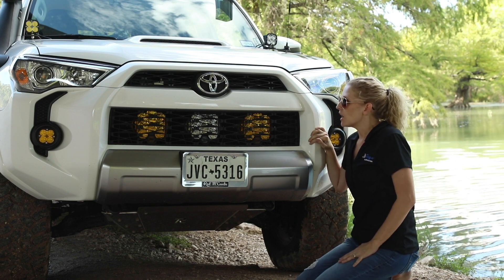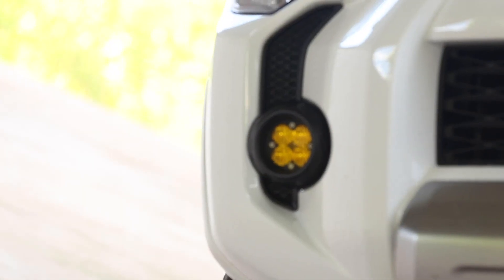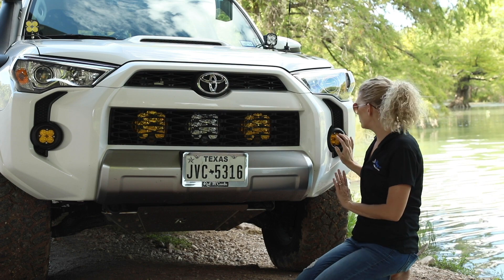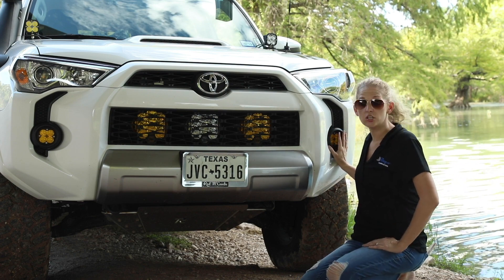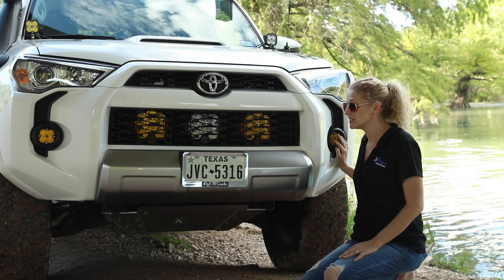The other lighting we have on our front bumper is the Baja Designs fog replacements. It's a huge upgrade from the factory fogs. What you do is remove the factory fogs and put in the new fogs — it takes about an hour for both sides. I did it myself; it was not a big deal at all, it's a super easy install.